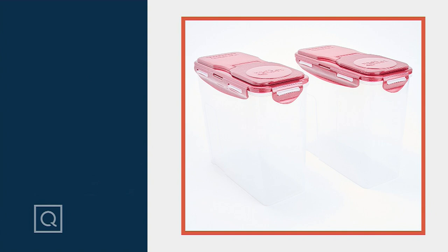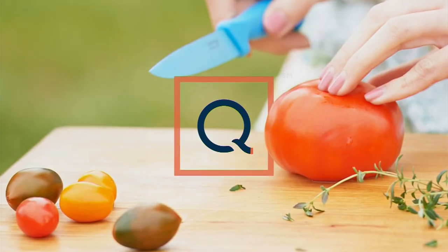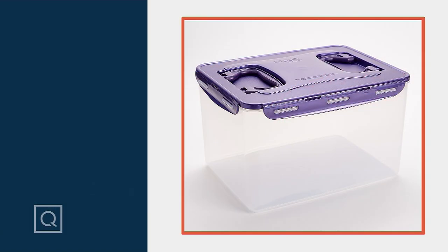We might need a step stool for Patty for this next item — luckily, you're taller. We're going to talk about the...